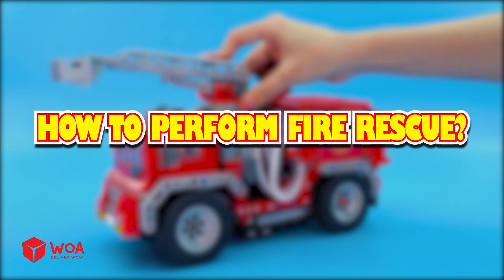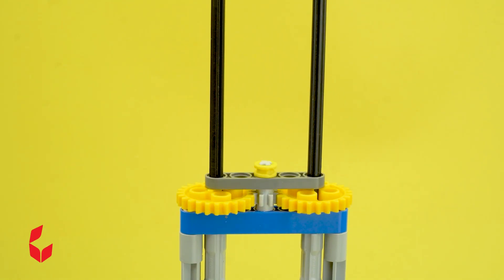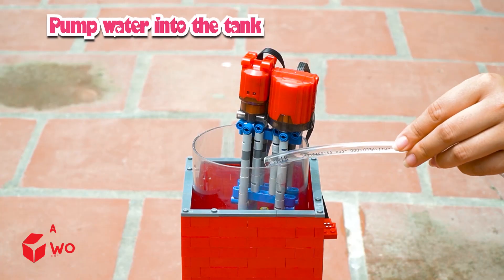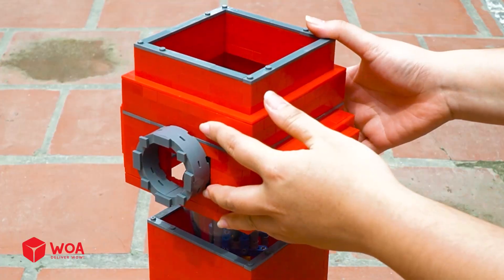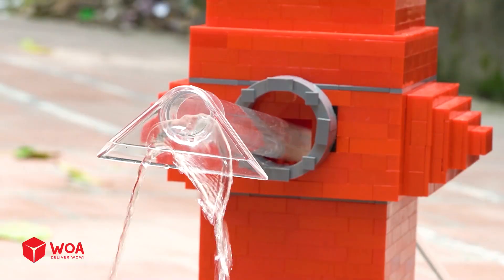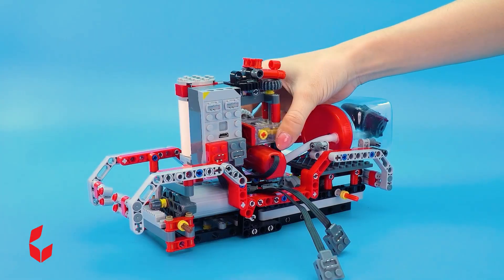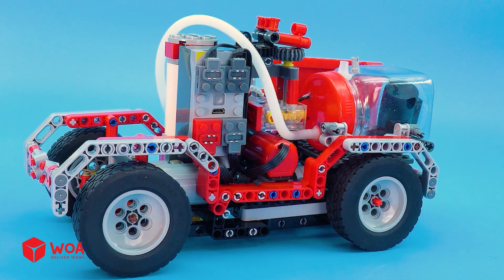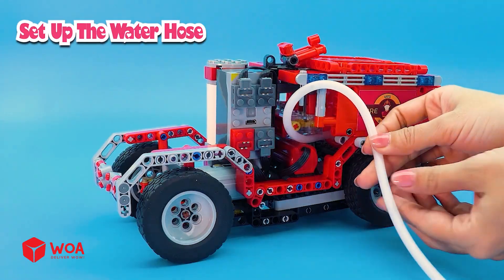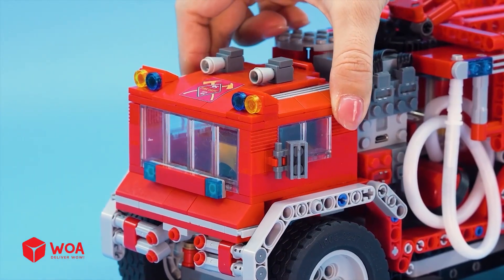How to perform fire rescue. Step 1: Build the fire hydrant. Install the main engine into the housing. Pump water into the tank. Install the pump nozzle. Testing. Step 2: Build the fire truck. Install the wheels. Install the rear door. Set up the water hose. Install the aerial ladder.